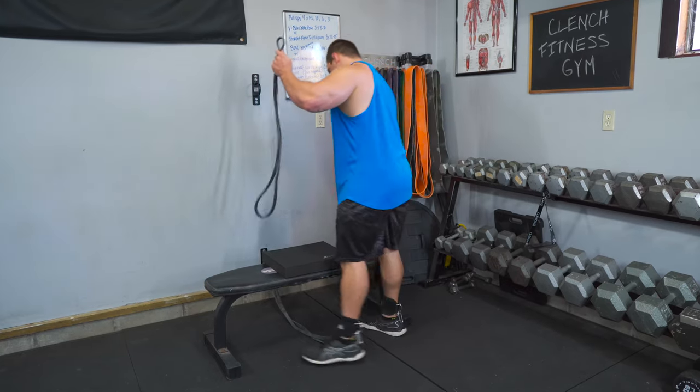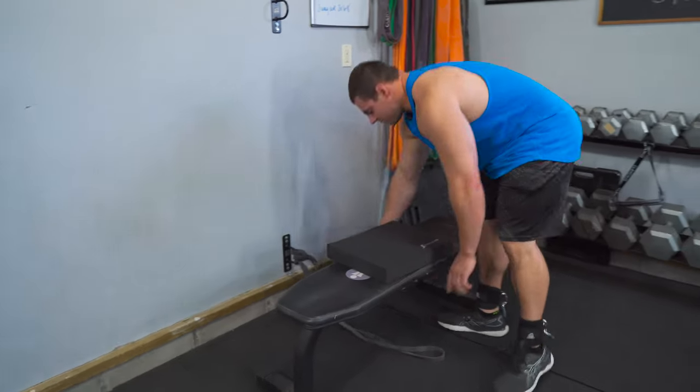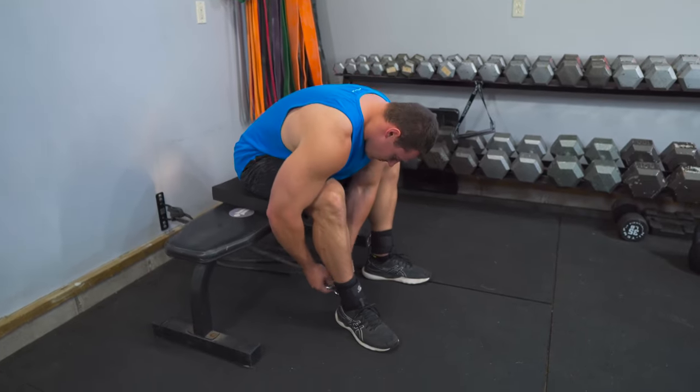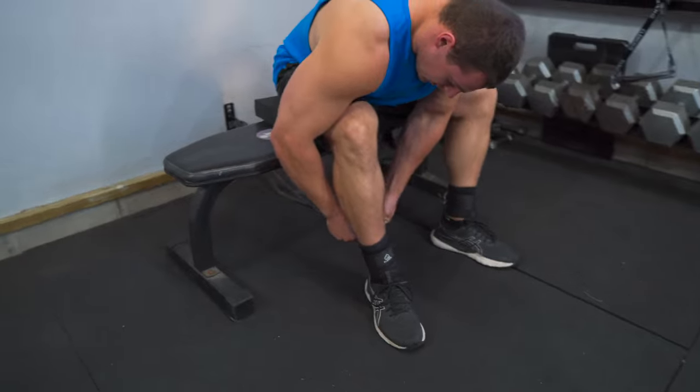To hook this up, wrap it around your anchor point and thread it underneath. It's pretty much the same thing as before — in this case, you're hooking one band up to each leg.